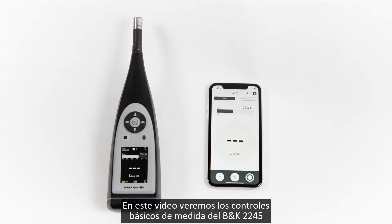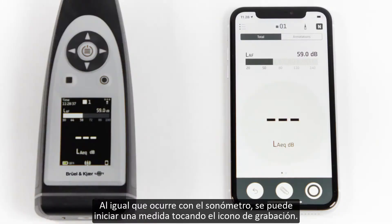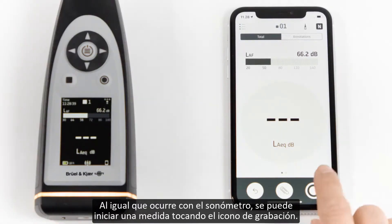In this video, I'll show you the basic measurement controls of BNK2245 using the Noise Partner app. Just like on the sound level meter, I can start a measurement by touching the record icon.